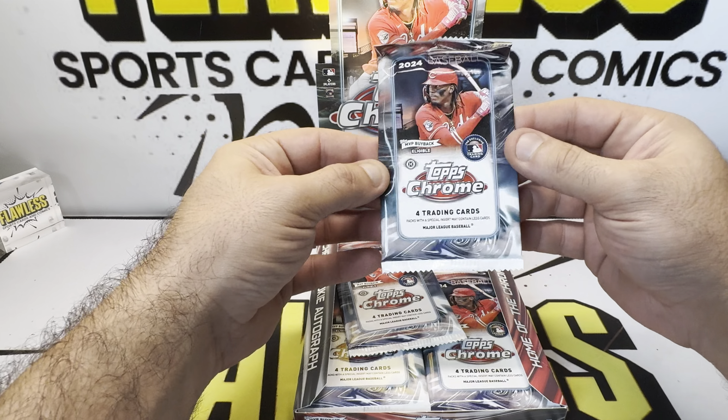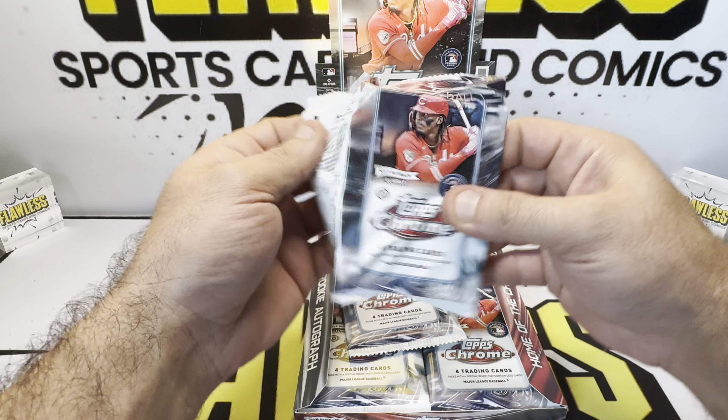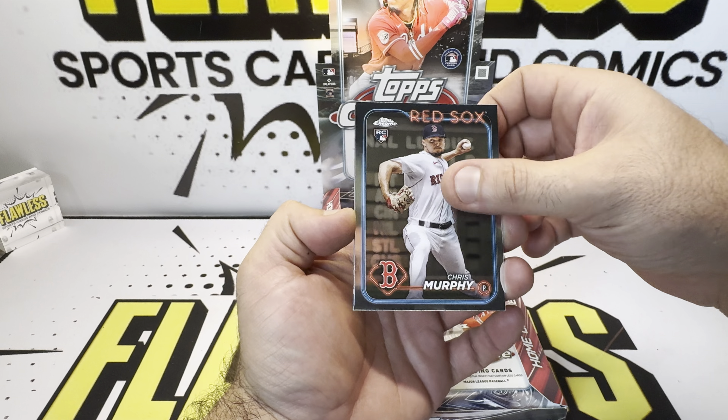You're only getting four cards per pack, so very thin packs. It's the same design that we've seen all year, but it's Chrome.